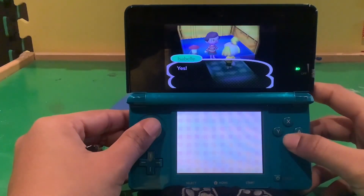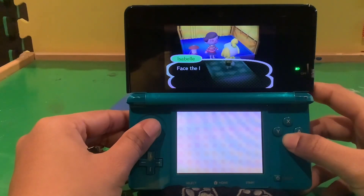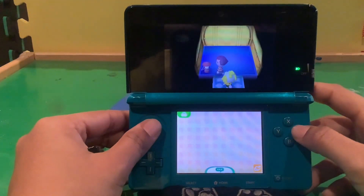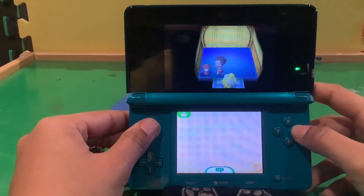Perfect. Yeah, it's just like that. Next, face the lantern and press A to turn the light on — just give it a try. Okay, I'll press A. Oops, there we go.